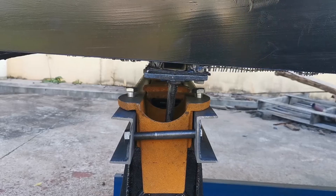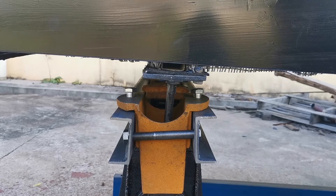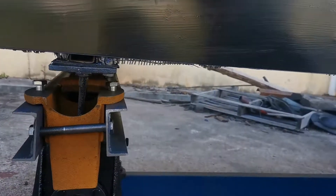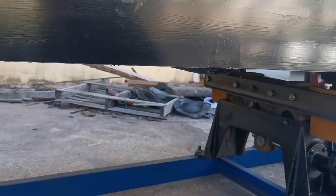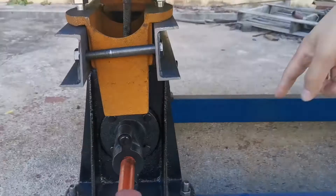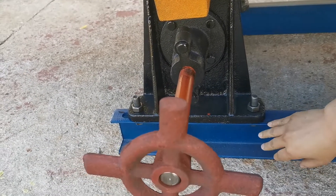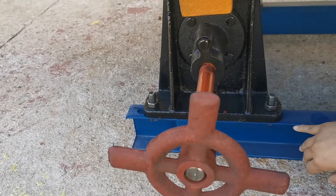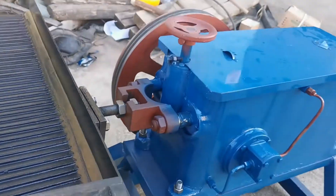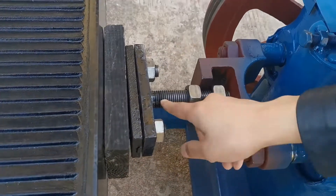When the installation is finished, we need to check the four bracing plates to see if they are upright to the bottom or not. If one of them is not upright to the bottom, we could adjust the bolts here. There is enough space in the bottom for us to move forward or backward. If all of them are not upright, we need to adjust the distance between the head motion and the table surface by these bolts.